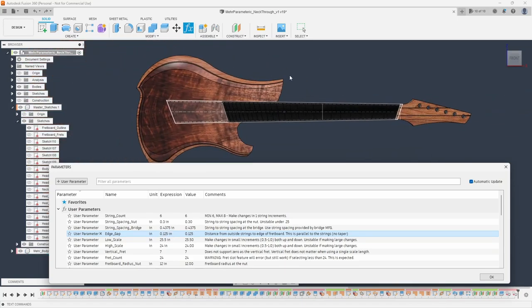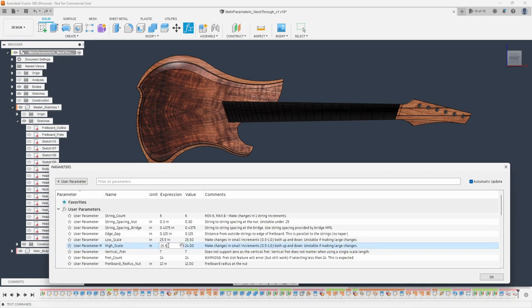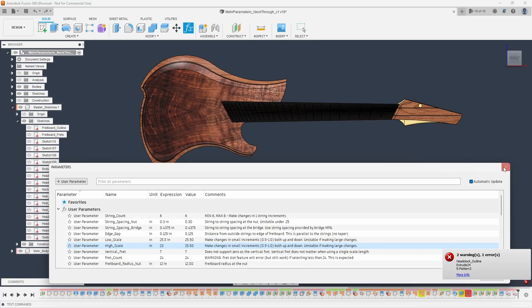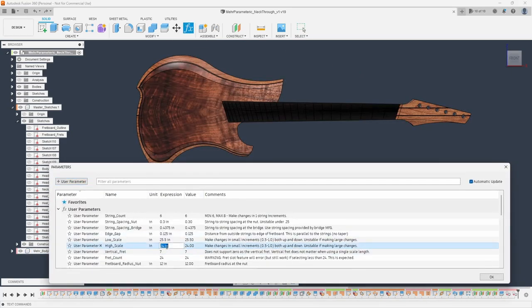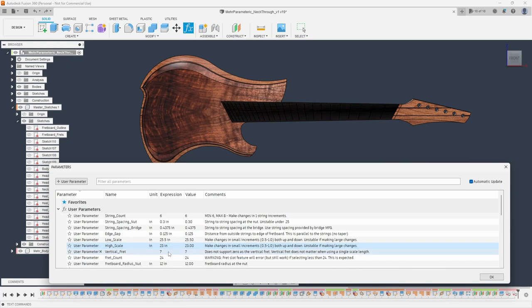We also have our scale lengths, so if we want multi-scale or single-scale I could type in 25.5 and turn this into a single-scale guitar. I can change the strings to seven if I want, then go back to six. I can also change back to multi-scale — so I could go like 23. The challenge is this model does tend to break if I push the parameters too far in one large jump, so I need to make it in smaller adjustments. Going from 24 to 23.5, then to 23 — and you'll notice that all works. I can also change what fret is vertical, making the first fret or the 24th fret the vertical fret, again in smaller incremental steps.